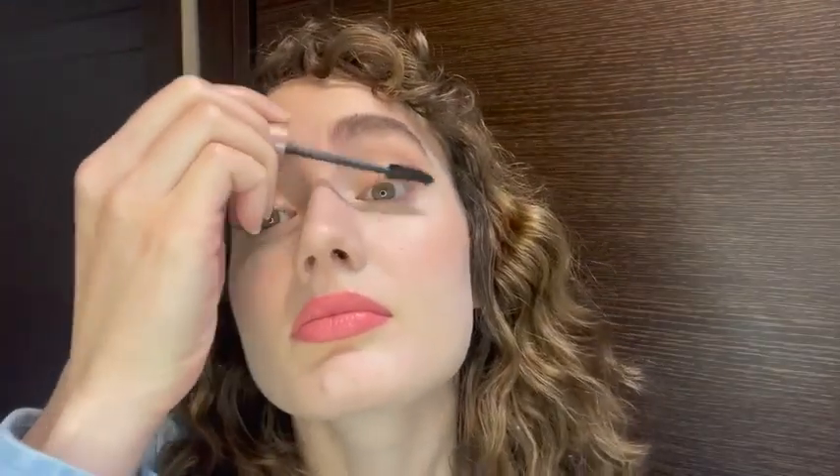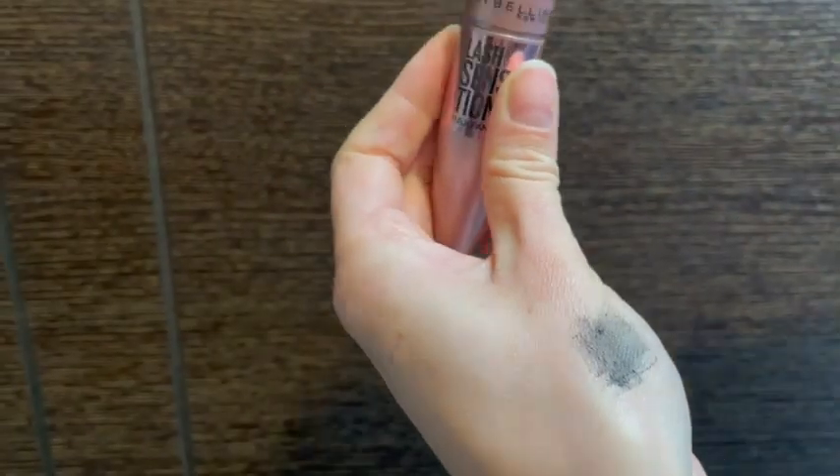I have pretty long lashes and I always get mascara on my eyelid with other mascaras, but this one is great because of that curved brush — you don't need to push up so much. It really does all the work for you. It's also really easy to remove with water.